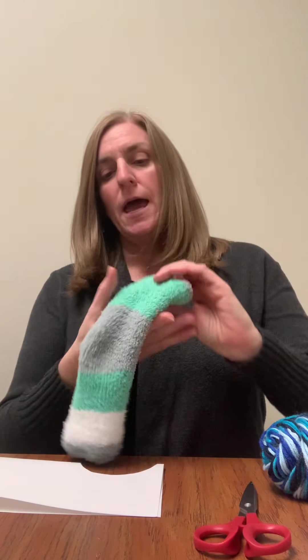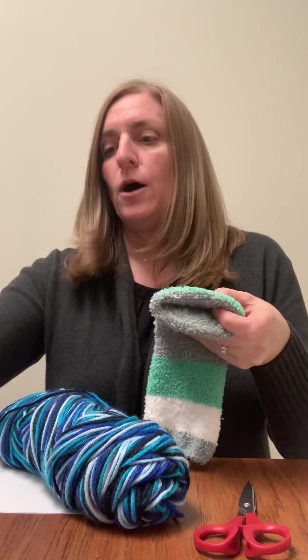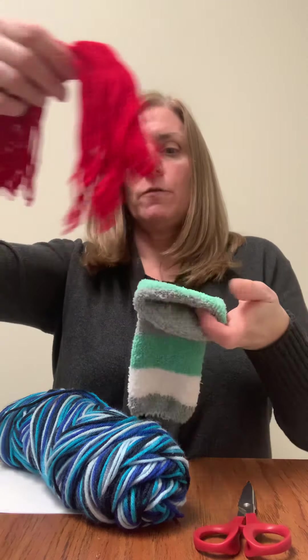So you can do that first and then just set that aside. Then we're going to make hair. You've got some yarn in the center. You can determine how long you want your hair to be. So I've already done some.